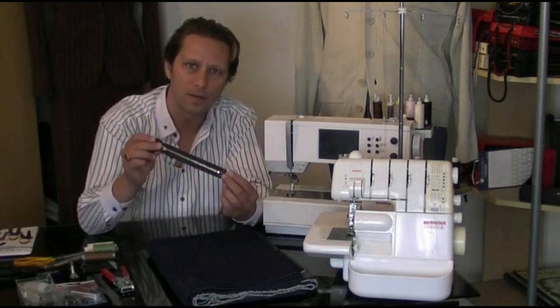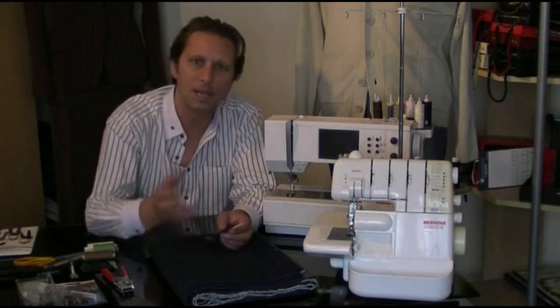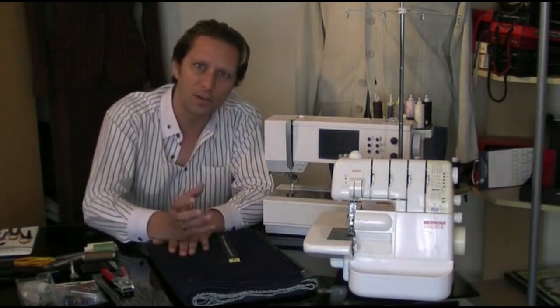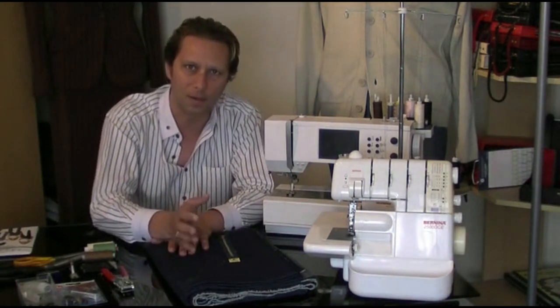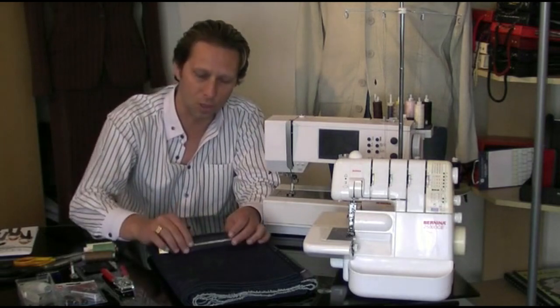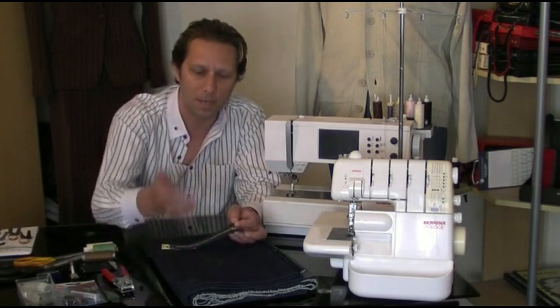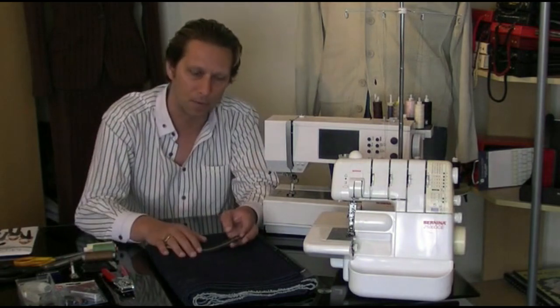We also have a zip. If you're going to be putting a fly front zip into your jeans instead of a button closure, you need to measure the length of the zip — you'll find that within your pattern. Then you can go out and buy your zip, and of course you need to buy a zip which corresponds colour-wise to your denim. I've got a dark blue zip because I'm going to be making dark blue denim jeans.